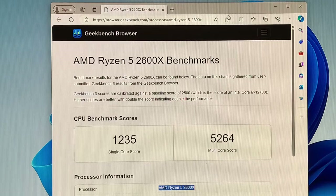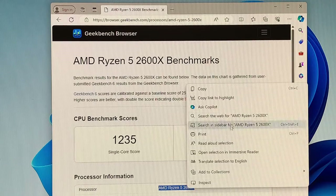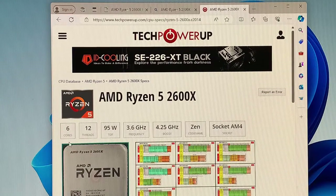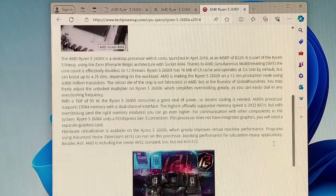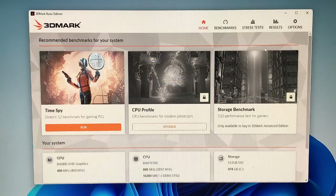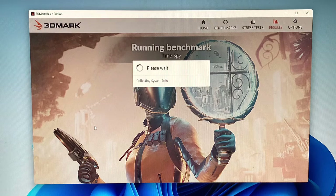The single-core score is comparable to an AMD Ryzen 5 2600X. The processor comparison shows a release date of 2018. Although this Mini PC doesn't have a separate GPU, I'm curious to see how the 3DMark Time Spy benchmark will run on this system.